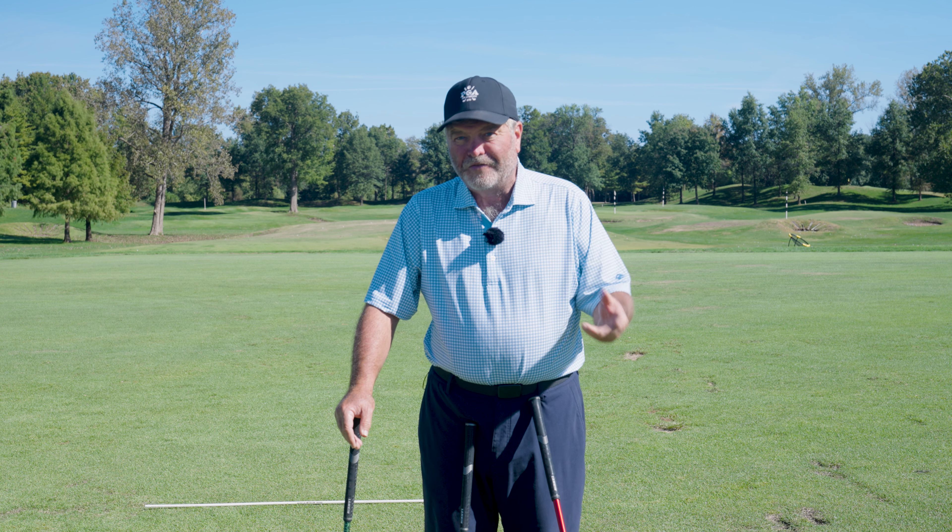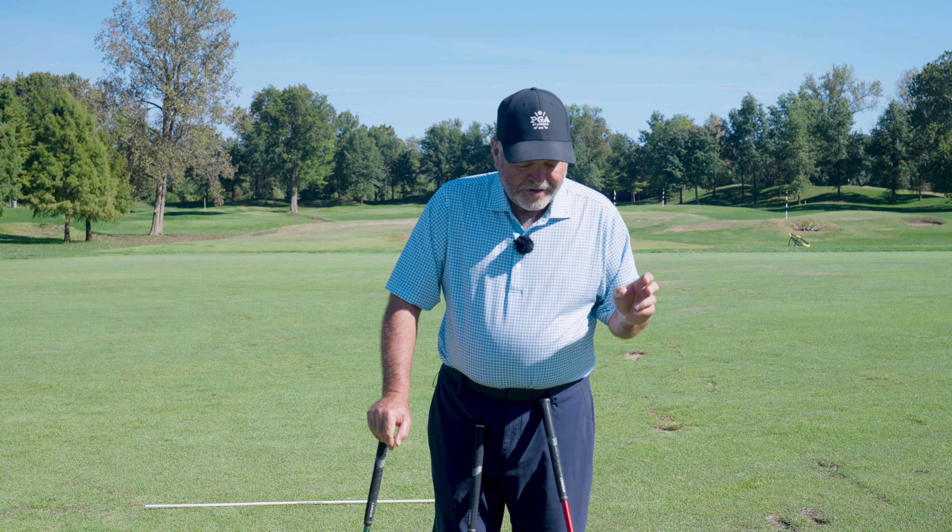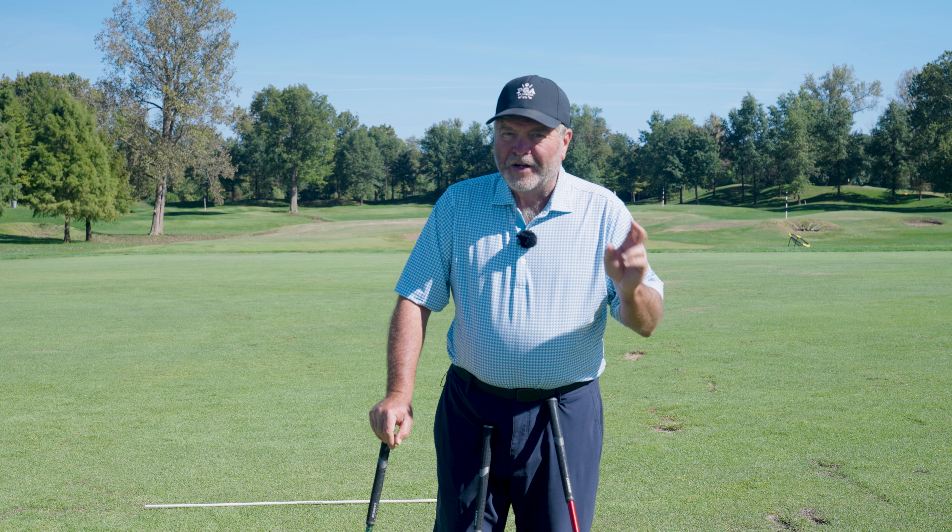Ball position is not a fundamental. This video is going to show you why it's not. A fundamental means every great player does the same thing, and with ball positions there are a couple different methods. I'm going to show them to you, and you're going to be able to experiment and see which one works best for you.